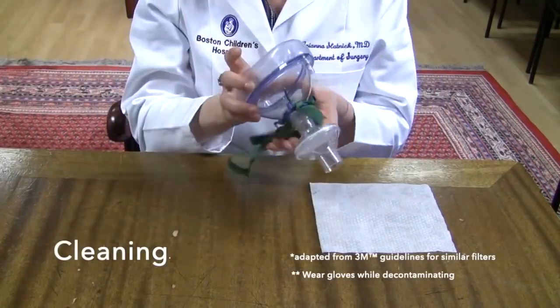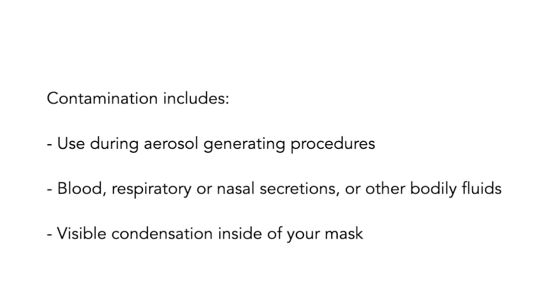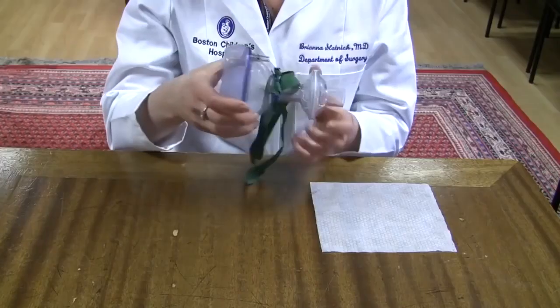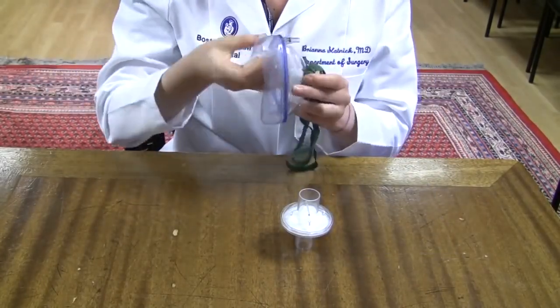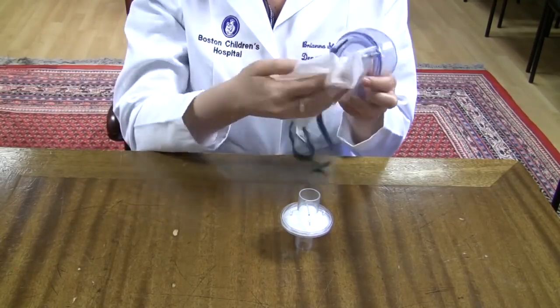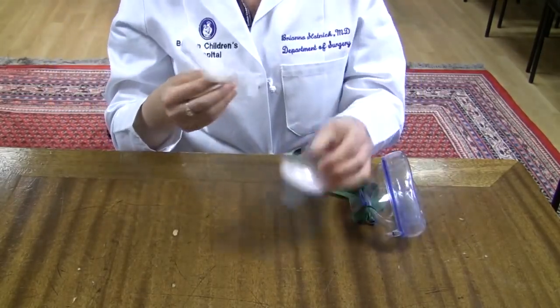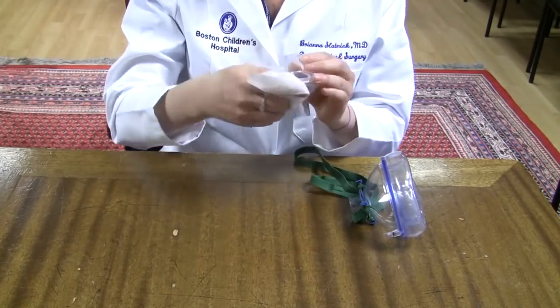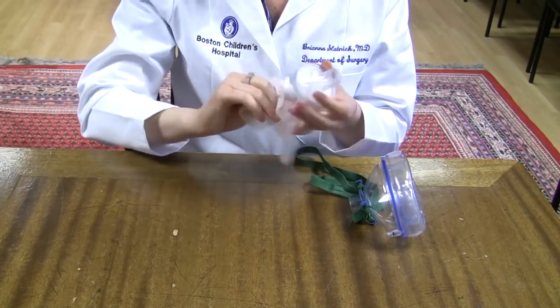Examine your mask after removing for signs of contamination. Contamination includes use during aerosol generating procedures, blood, respiratory or nasal secretions or other bodily fluids, and visible condensation inside of your mask. Disassemble the face mask portion from the filter. Wipe down all surfaces of your face mask and straps. Alternatively, you may wash in the sink with soap and water. Then wipe down the external plastic portion of the filter. Avoid getting the filter wet. Let both pieces dry completely before reusing.